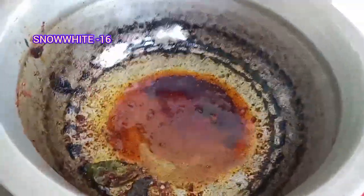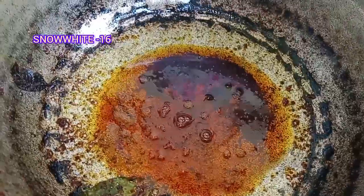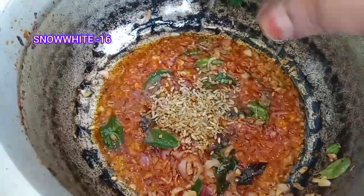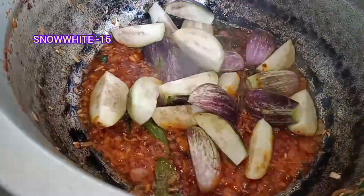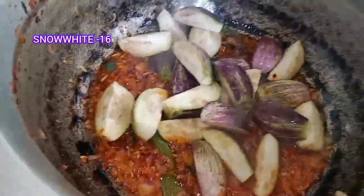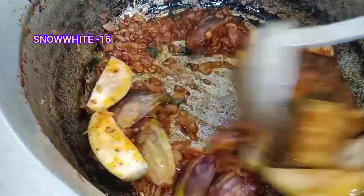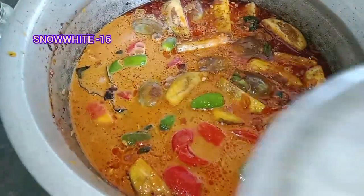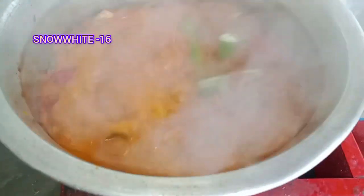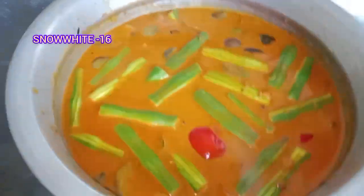We will bring it to the top and fry it. This is the top and it will be sweet and delicious. Then fry it with a mini sauce.